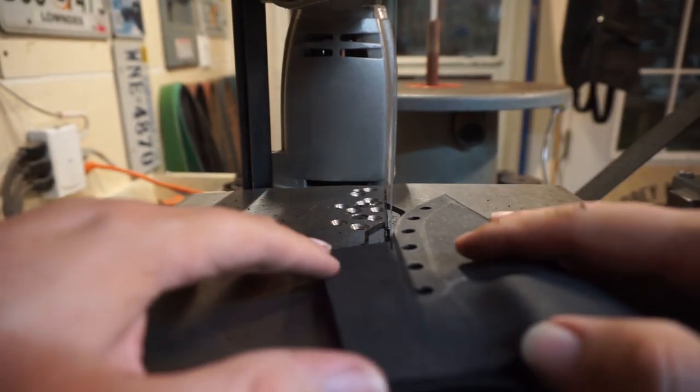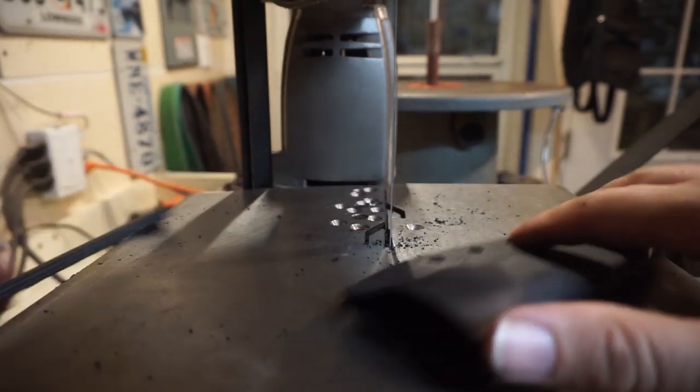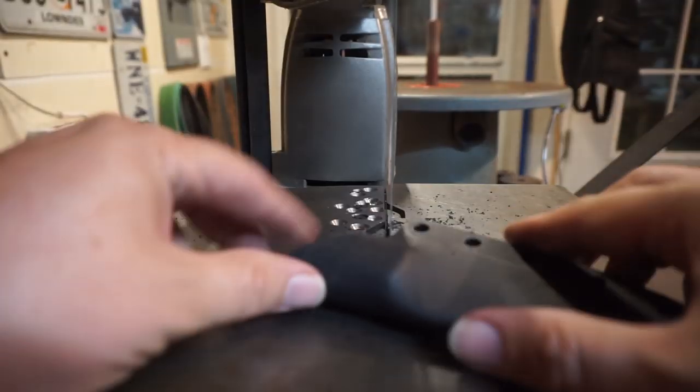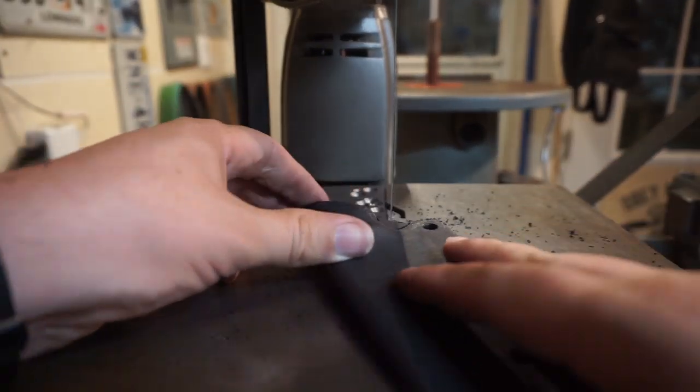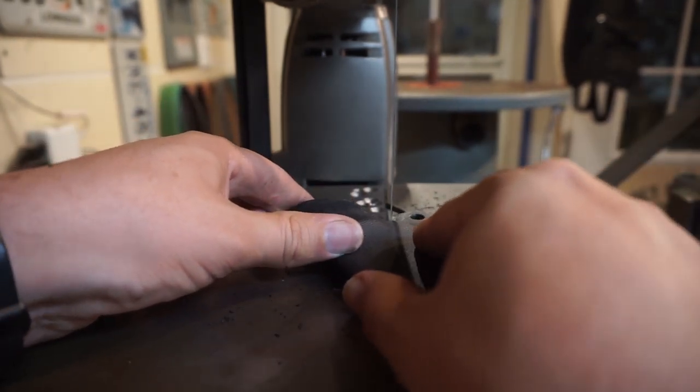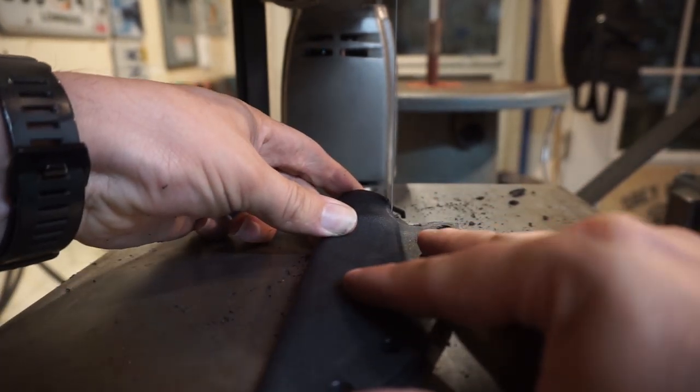Make sure that you put enough room on the outside of this so that you can sand back to the actual finish shape. You don't want to cut too close to those holes or your eyelets will overhang off the edge of the kydex — that's the last thing you want.